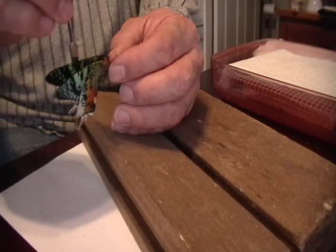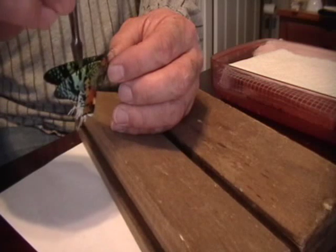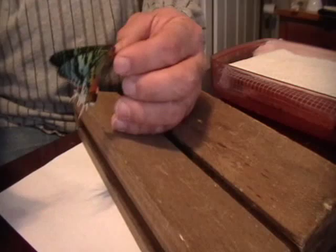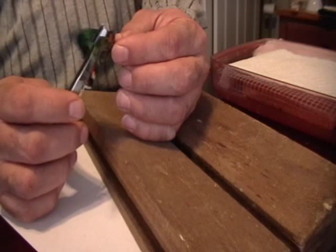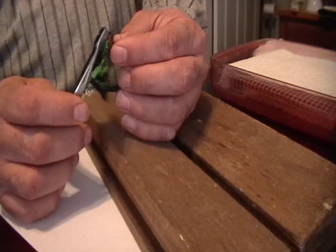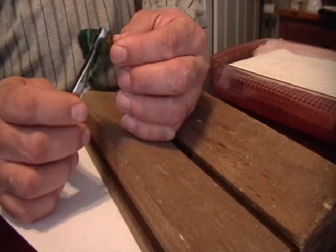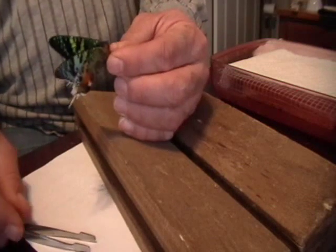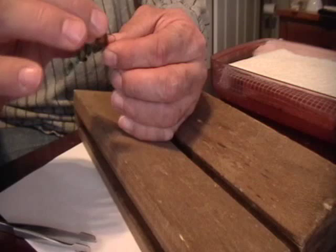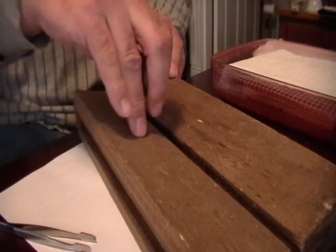My wings are plenty relaxed. But if they were more stiff, then I would slowly work them back and forth until they were nice and relaxed. You'll hear some popping and some snapping — that's perfectly okay. And then I place it on my board.